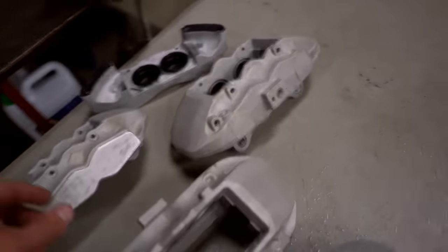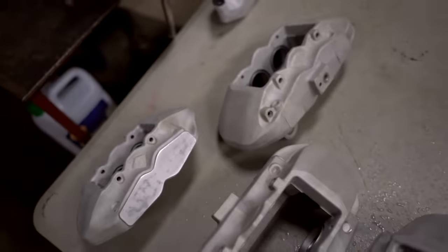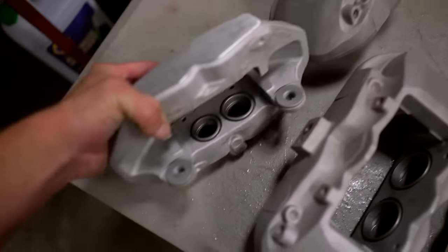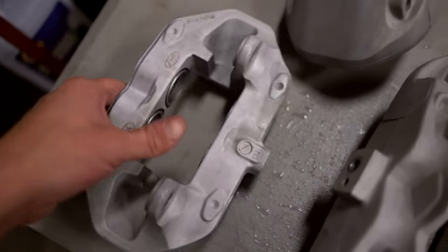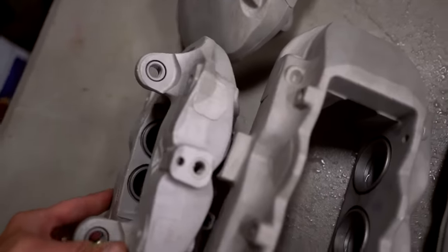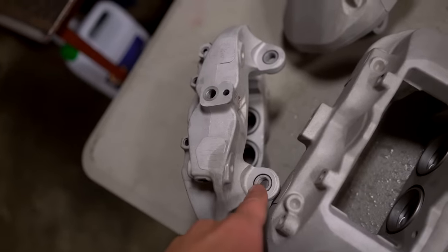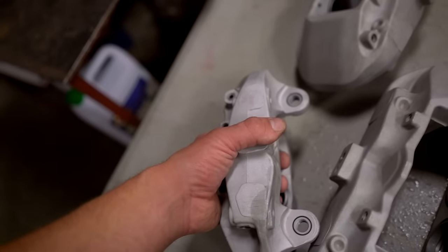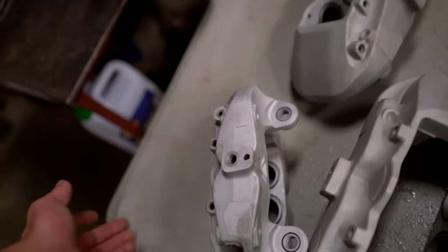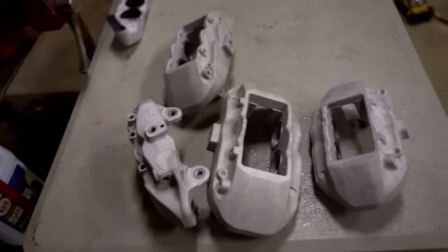Calipers are clean and ready to go. Next up is to get everything masked out. We're going to mask where the pistons go - I'll probably just mask that whole area off in there - and mask that right there. Something I'd recommend doing is masking the mounting surface where it mounts to the hub. The reason for that is you don't want the powder coat to slowly wear down over time, then the bolt get loose and your caliper fall off. So I'm going to take the precaution and mask that off.